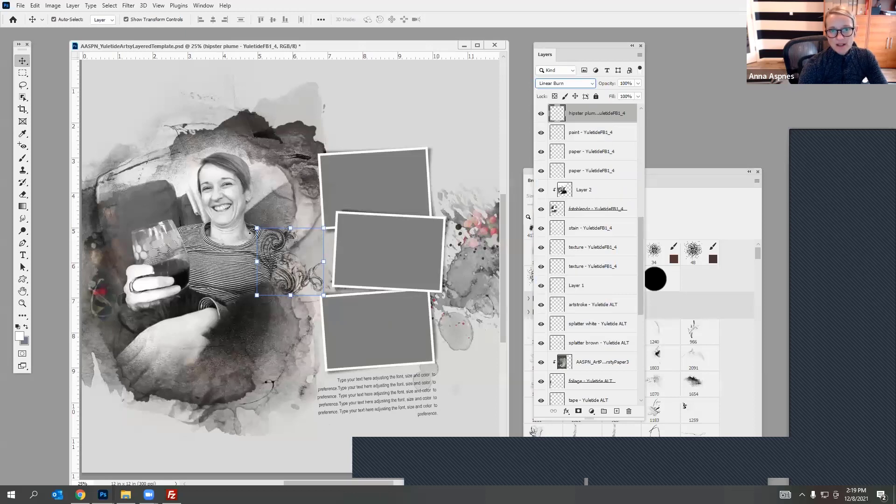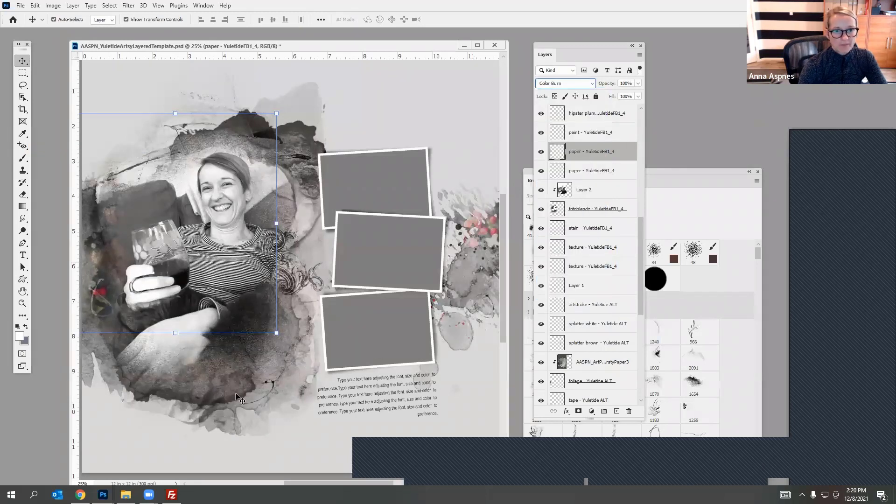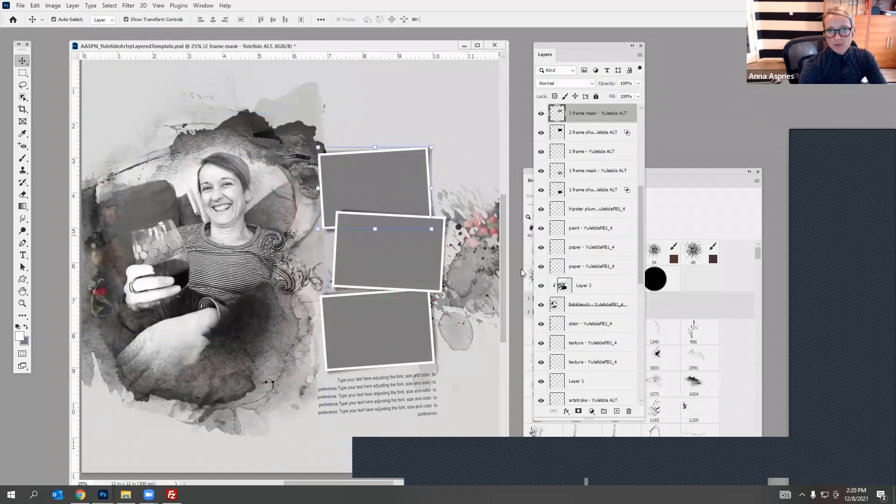It just has more visual interest when you start using blending modes. I like the Color Burn on that one. I'm pretty happy with the way that works. I'm going to turn these frames off — I've decided I don't want to use these frames after all, though they did buy me some time while my photo blends downloaded.